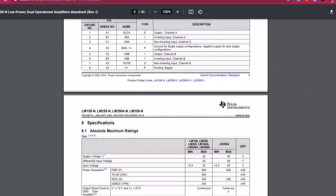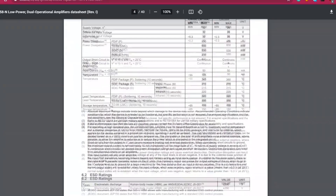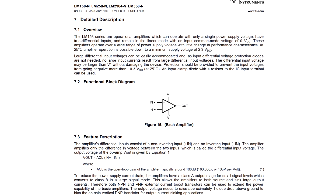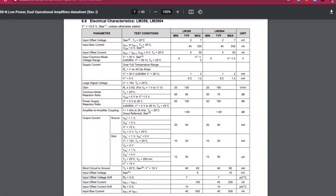These amplifiers operate over a wide range of power supply voltage with little change in performance characteristics. At 25 degrees Celsius, amplifier operation is possible down to a minimum supply of 2.3 volt DC. We can power this IC from 0.3 volt to 34 volt maximum, and the input current of this IC is 50 milliampere. Read the datasheet for more info.